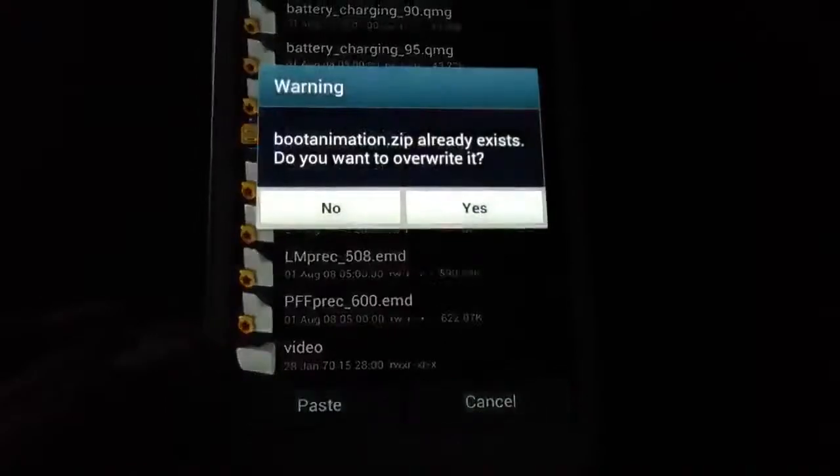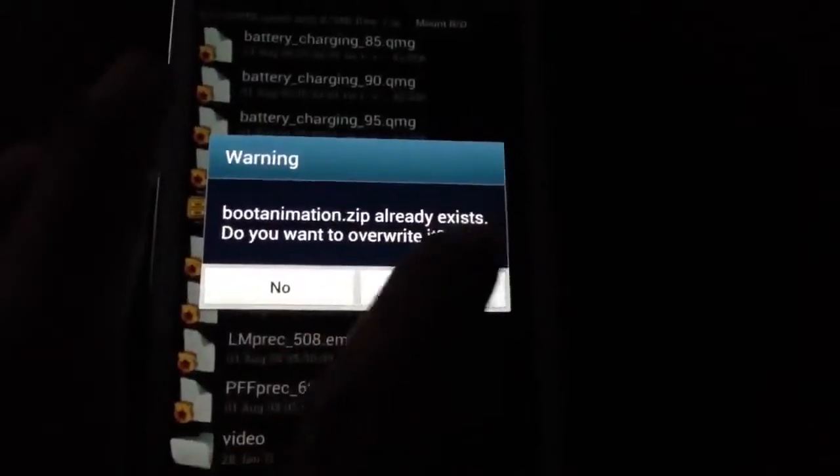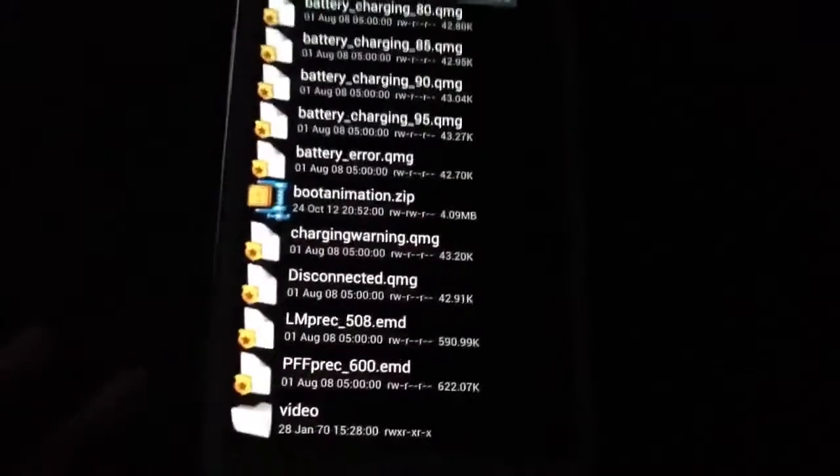This time it will let you do so. Paste. As you can see, bootanimation.zip already exists — it will ask if you want to overwrite. Yes we do. And it's already done.